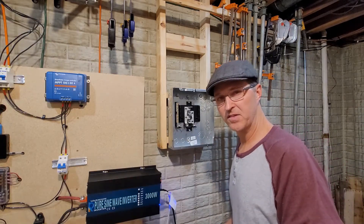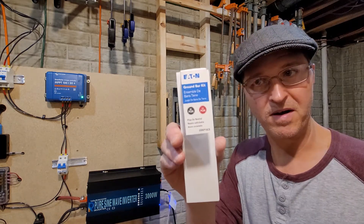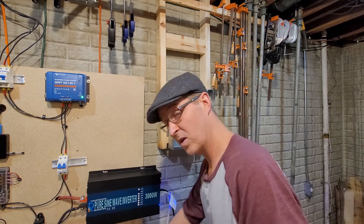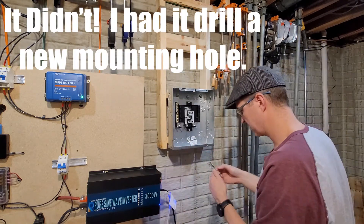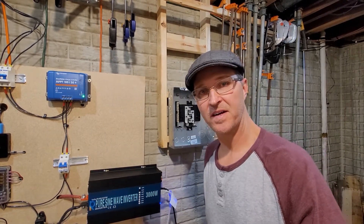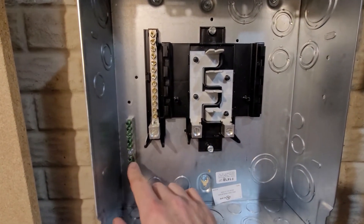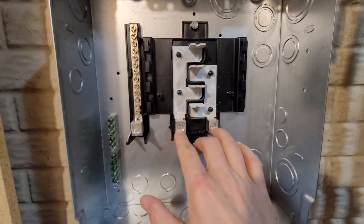I guess the next thing I need to do is install the ground bar. Here's the type of ground bar that I got. I got the grounding bar installed, so let me show you what I've got so far. Here's the grounding bar, this is going to be our neutral, and here are our two hots.